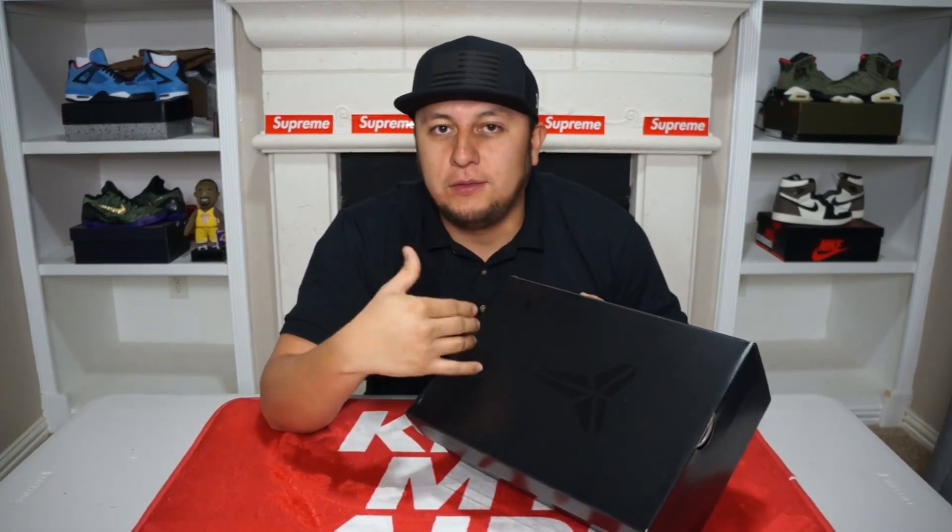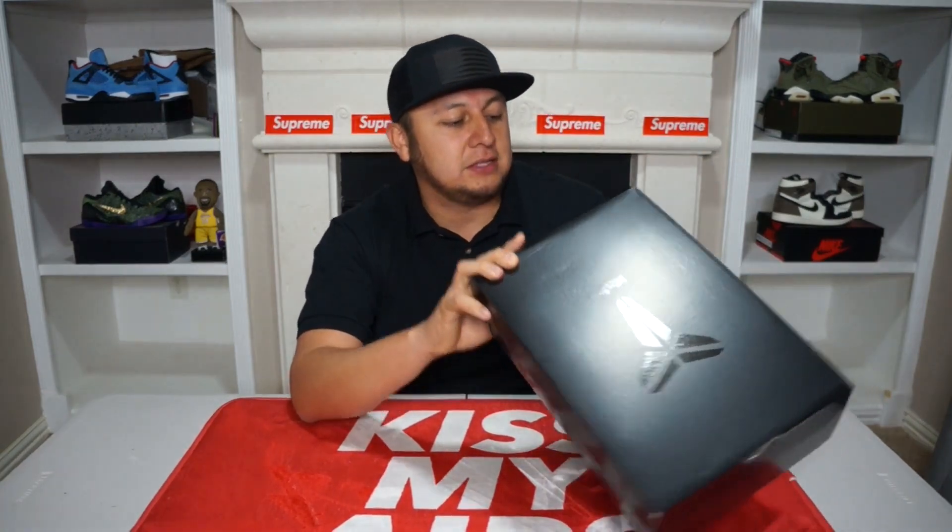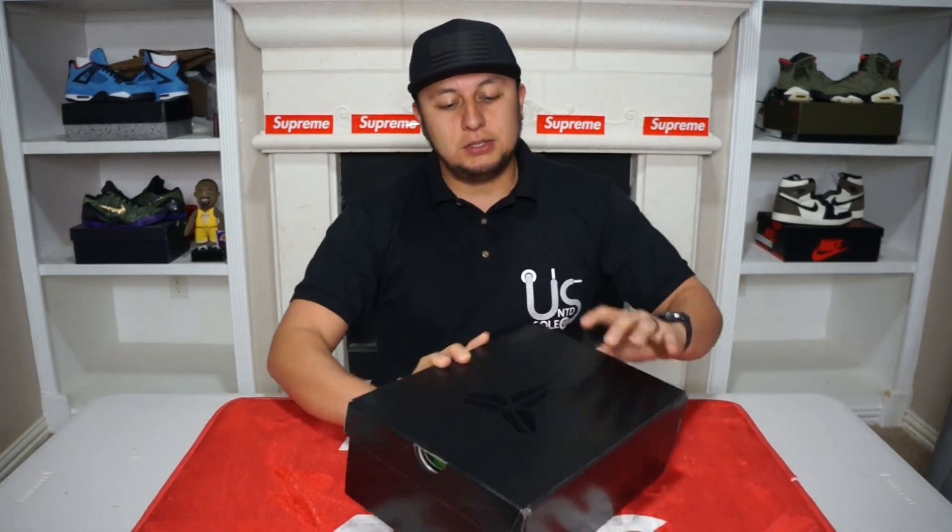There was an early access release on the Sneakers app for this shoe. I did not hit on that one. Hitting those early accesses is like nearly impossible, but I managed to get myself a pair and here we have it. So let's go ahead and get into this review.